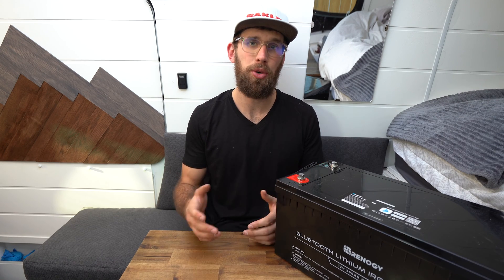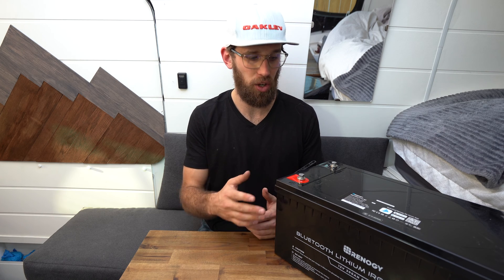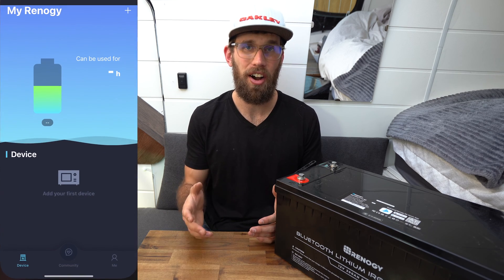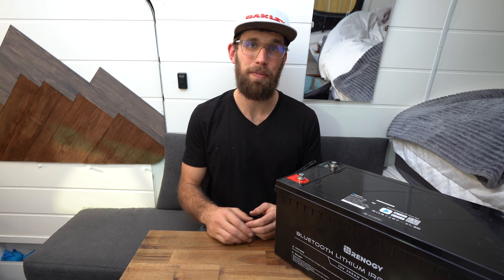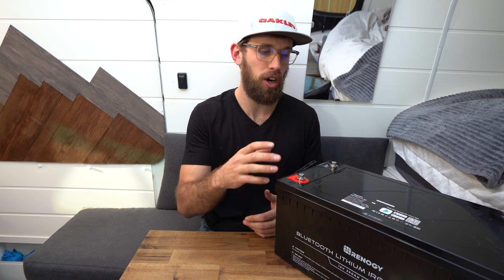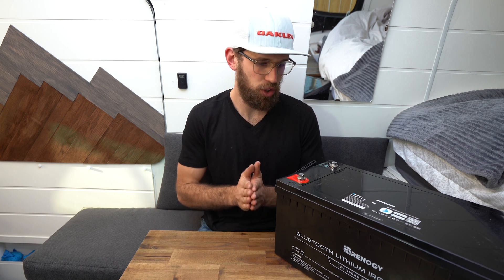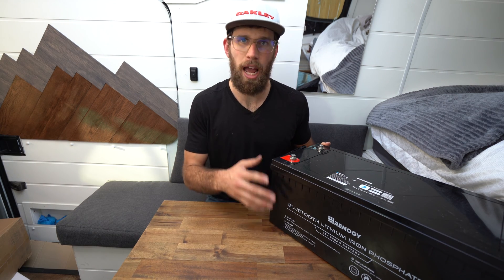After ordering this battery, I went through all the reviews online and everyone who has purchased and installed it seems to love it. The only negative comments are about Renogy's DC Home app — on the App Store it has a 2 out of 5 star review. It appears that people are occasionally losing connection to the battery and have to re-add it in the app. Hopefully that's something Renogy can fix with future app updates.